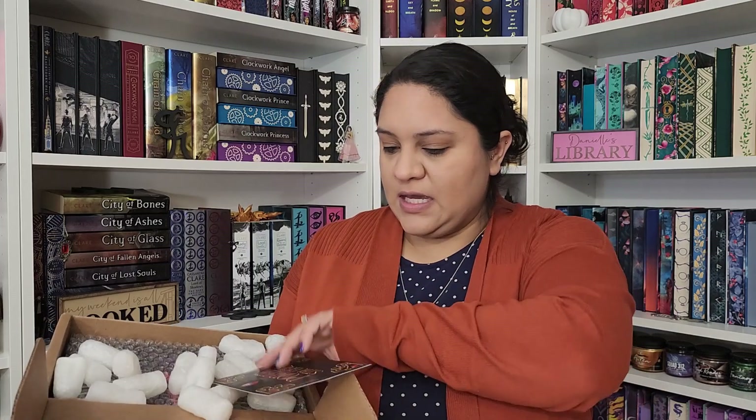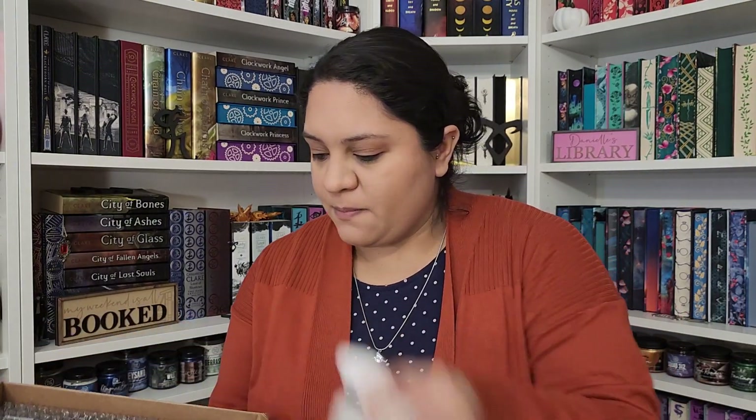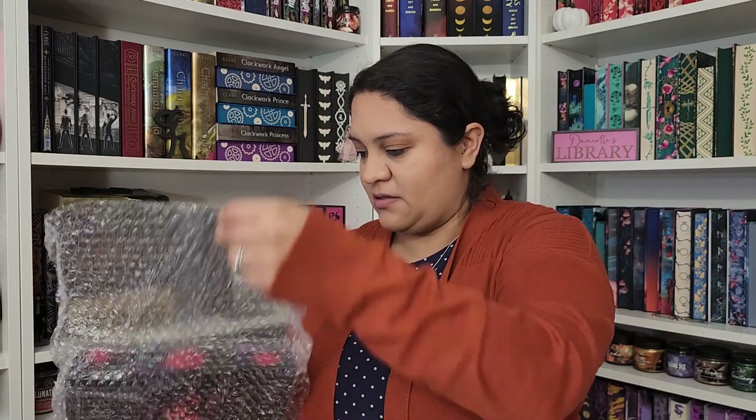The spoiler card says 'power struggles' and I'll let you know what's on the back of that later. Then we have our peanuts that are always in these. I wish they would go back to the little paper shavings because those are a little bit more easily recyclable than these peanuts. And they have it nicely wrapped in this paper.